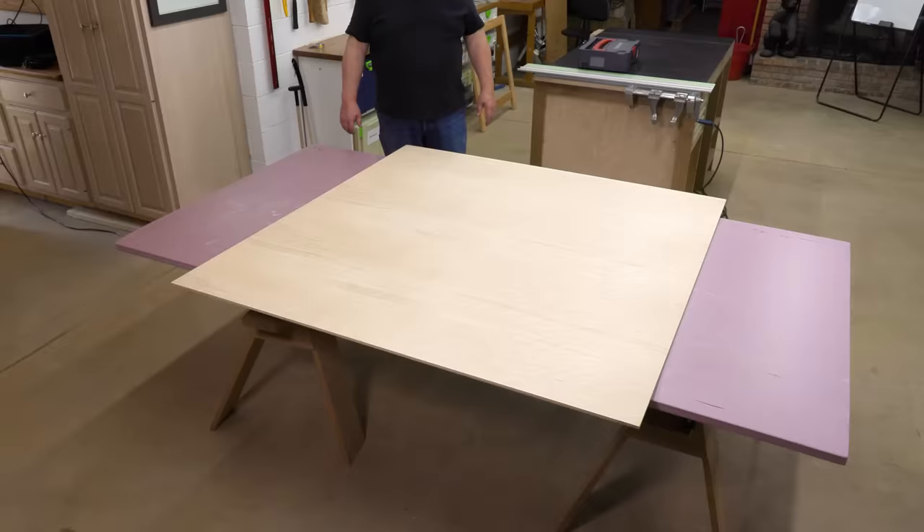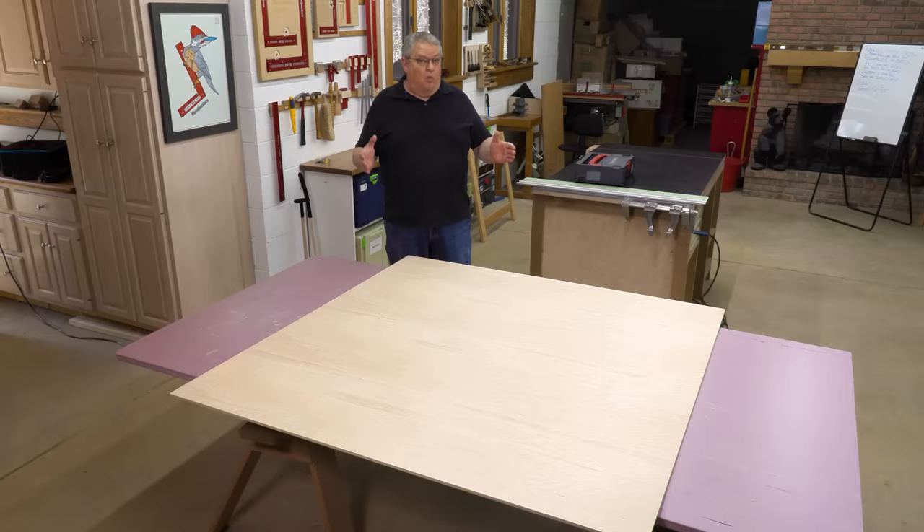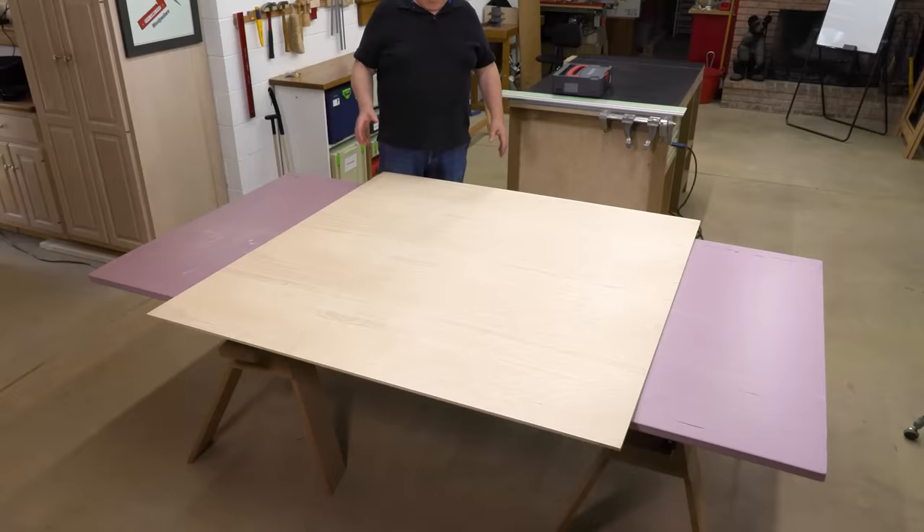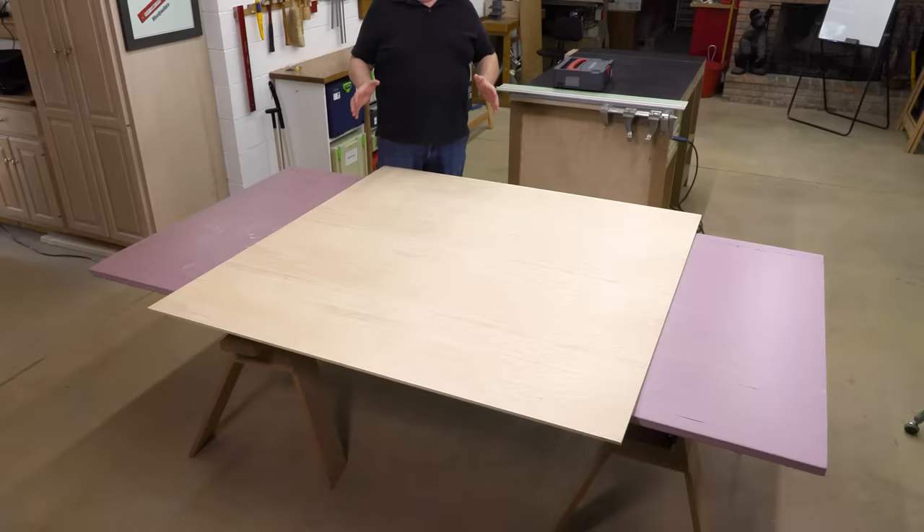I've got four pieces that I need. Now you may wonder, in a shop where I've got three table saws, why am I going to use a track saw to cut this piece of plywood? Well, the simple answer is I'm working by myself and a five by five sheet of Baltic birch plywood is just awkward to handle on a table saw by yourself. So I'm going to do the whole thing with a track saw.